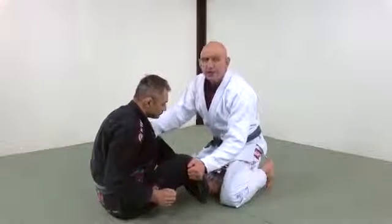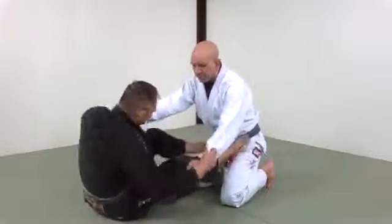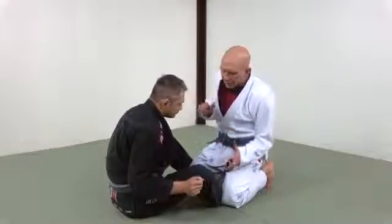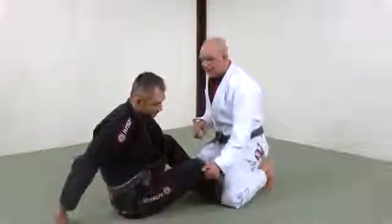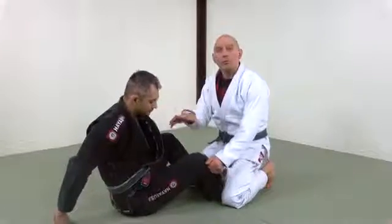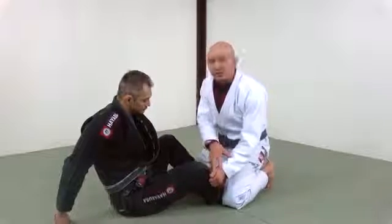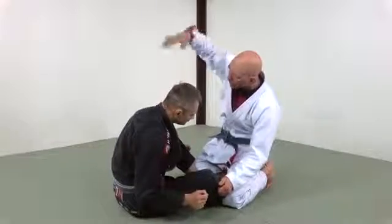But if you just grab the knee and lapel like that, he knows it's coming. He's going to react — put his foot on your hip, strip grips, switch to a different guard, and life just got hard again. So what I do is very gently take the knee. I don't try to move him around. I don't want to get him worried or start stripping this grip. I'm going to very casually, non-threateningly grab the knee.